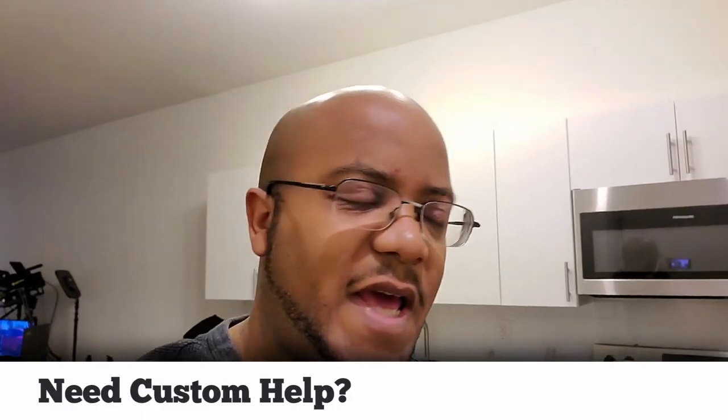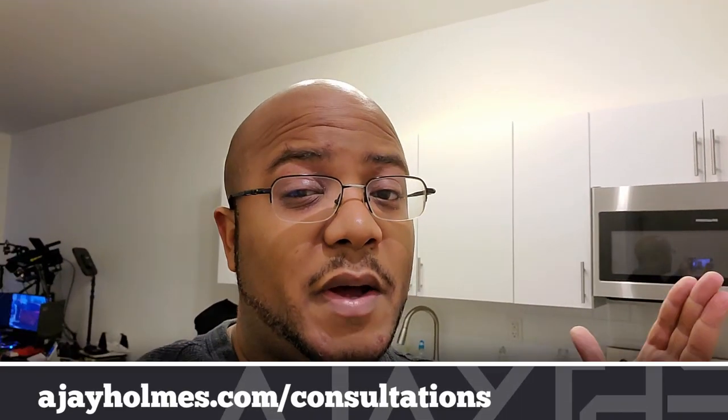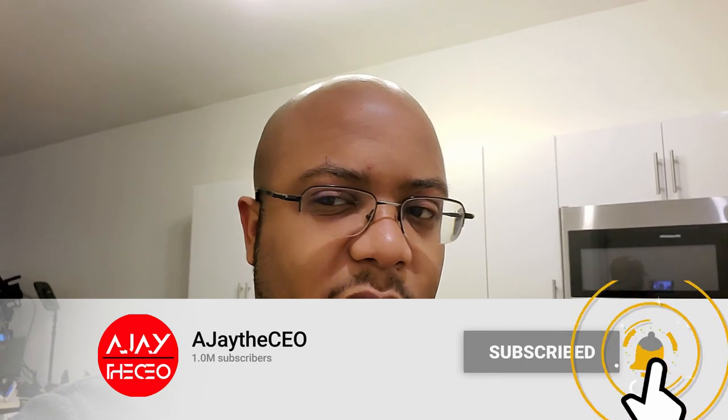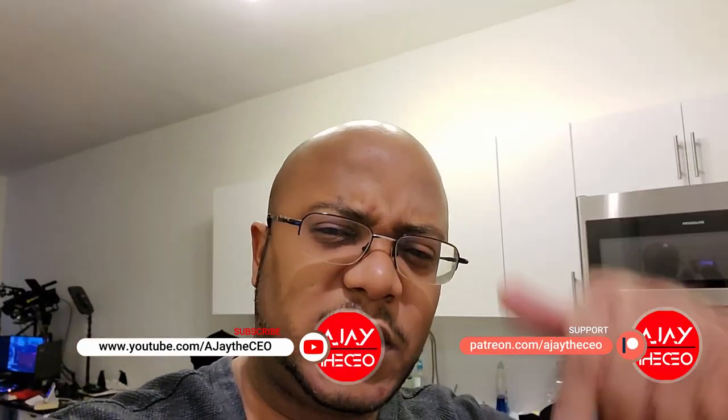Hey folks, AJ the CEO here. This channel focuses on tips, training, strategies, reviews, and builds to help modernize your media ministry. If you're new here, consider subscribing, and if you like what we're doing, consider becoming a patron or YouTube member — links are below.